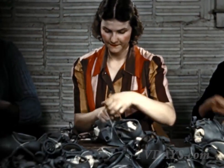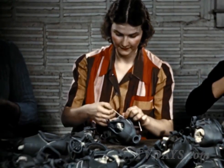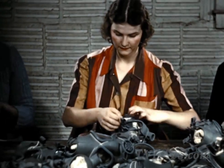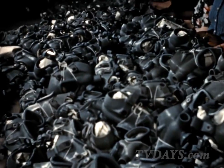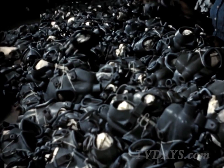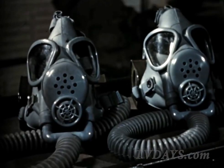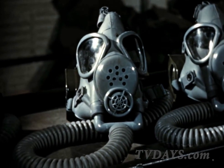Your gas mask will protect you if you learn to use it and take care of it. Masks are made in a number of types and designs to meet various specialized needs. All modern types represent the current peak in scientific design and construction. These masks leave the factory in perfect condition, ready for use, ready to protect the wearer from the hazard of war gas.